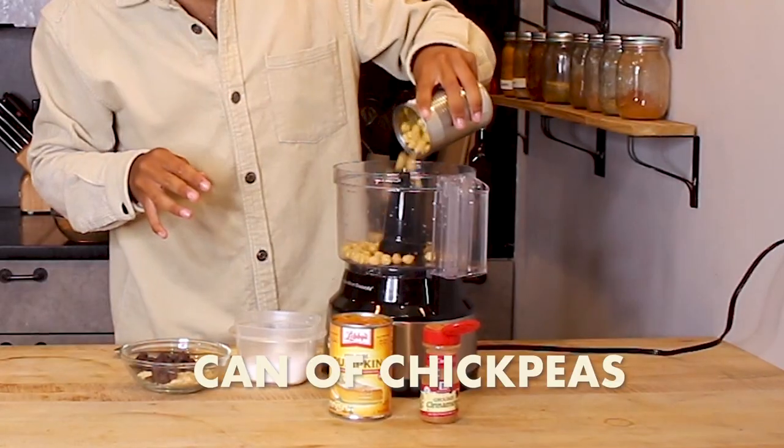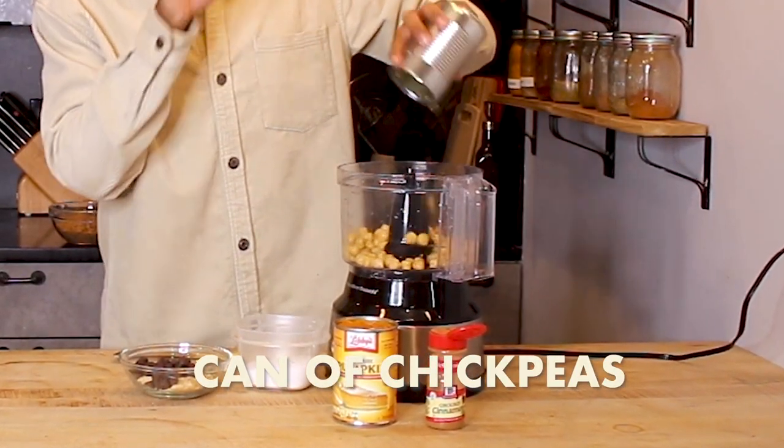Anyone else remember dessert hummus being a thing? We're making a pumpkin chocolate hummus. You may be thinking, why are you making hummus and pasta? We use chickpeas — they are a great emulsifier and they don't have that much impact of flavor on your dish.